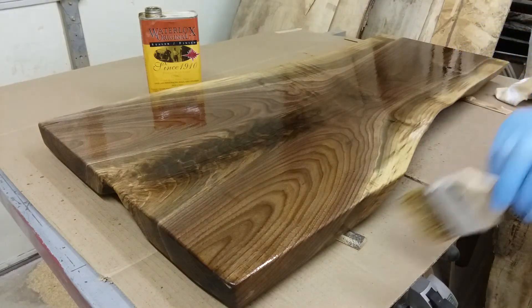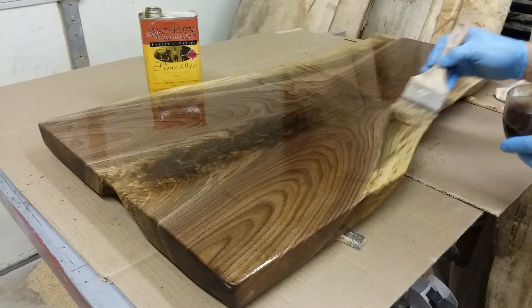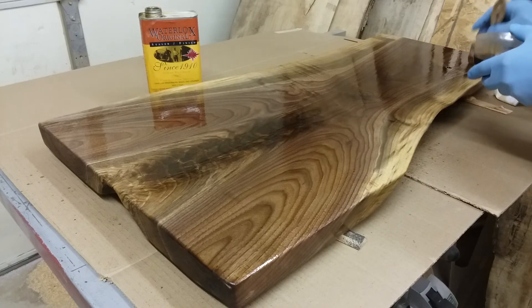I'm going to let this soak in for a little bit, then I'm going to wipe it off and let this sit overnight. Then we'll come back tomorrow and put the second coat on.